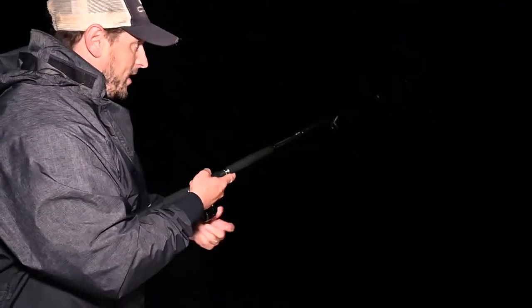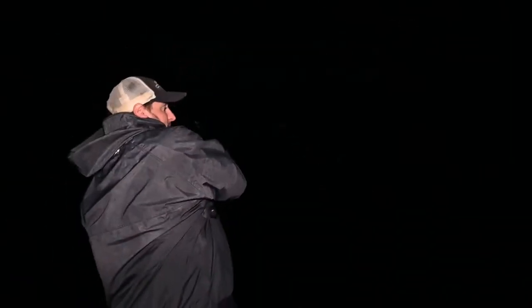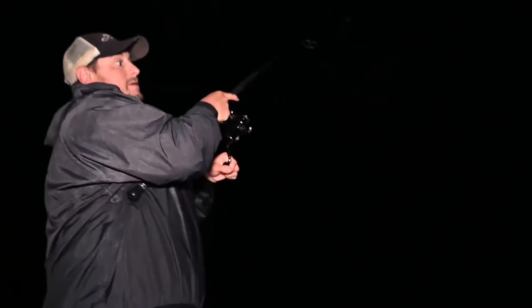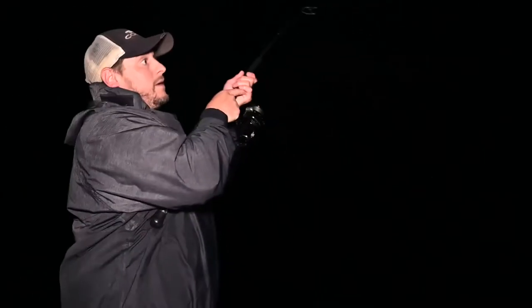I'm going to have to let a little line out here. Right now I know I'm on bottom. Pause. Fish on — just like that. And we got ourselves another fish.